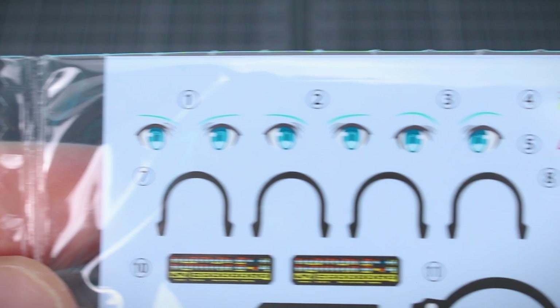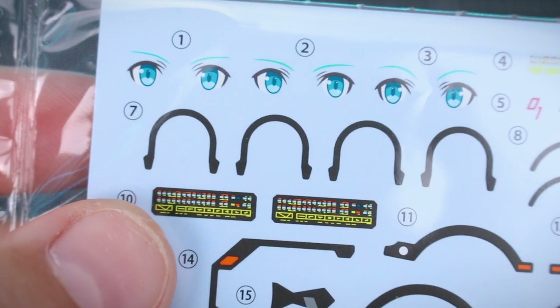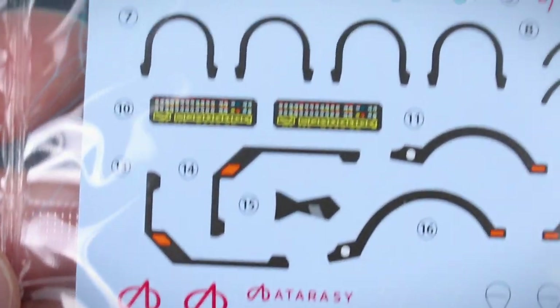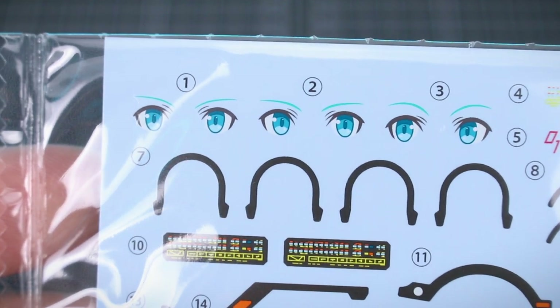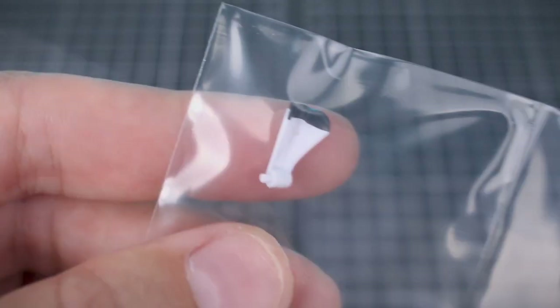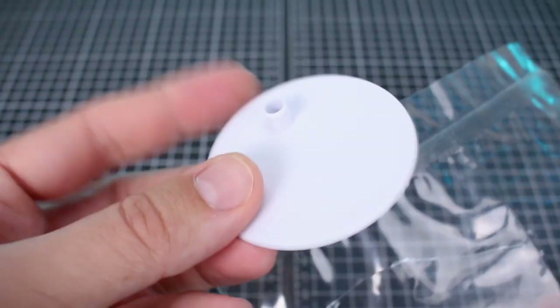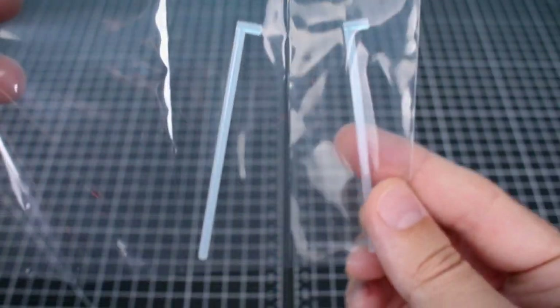First off here are the water slide decals — you have some eyes and a couple of markings for Miku herself, also parts that go on her arms, and then some markings for the Tamo 2 kit as well. Really nice, very colorful, really sharp and crisp — those will look really good on the kit. As always, our pre-painted face parts also look very nice. Some other pre-printed parts are basically all the parts for Miku's skirt — white parts with a little bit of black edge painted on them.